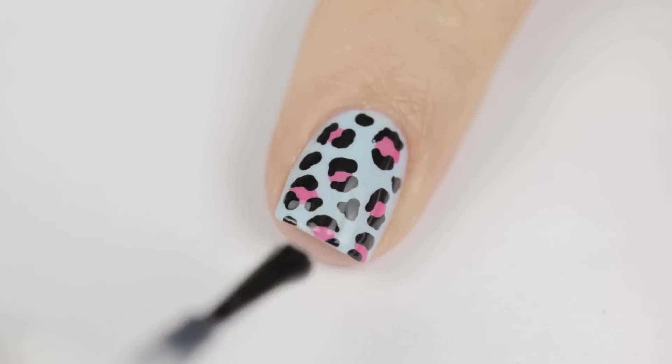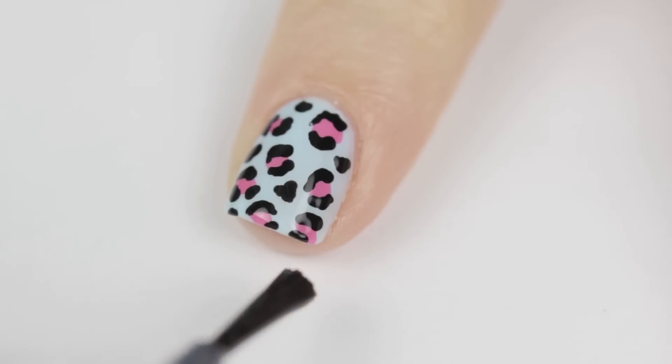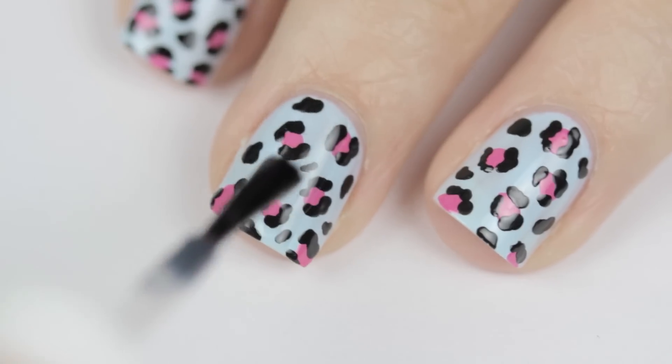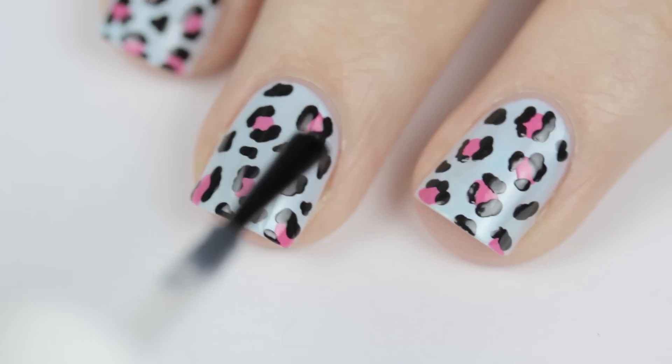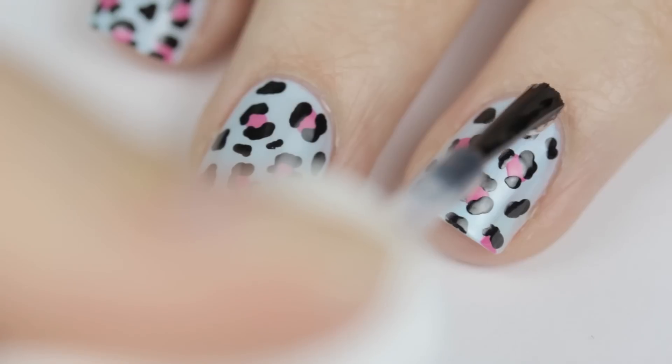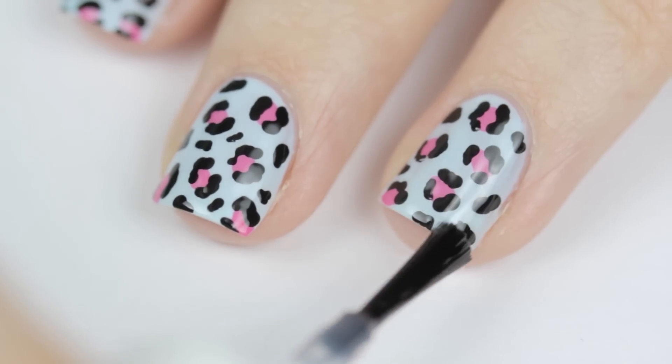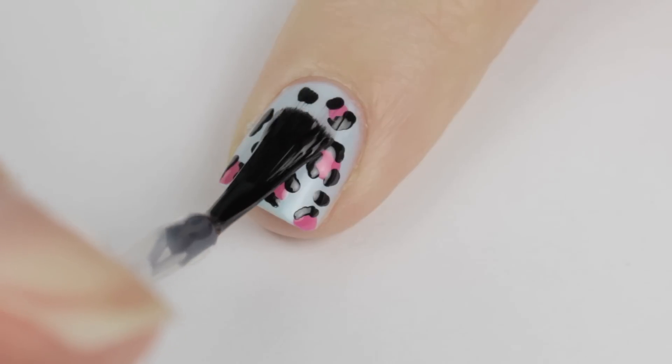Here is the most important tip: glide the generous amount of top coat lightly over the nail. You don't want the brush to touch the nail, because that will drag the top layer of polish causing smudging. Just lightly glide the top coat over the nail so only the top coat touches — not the brush.